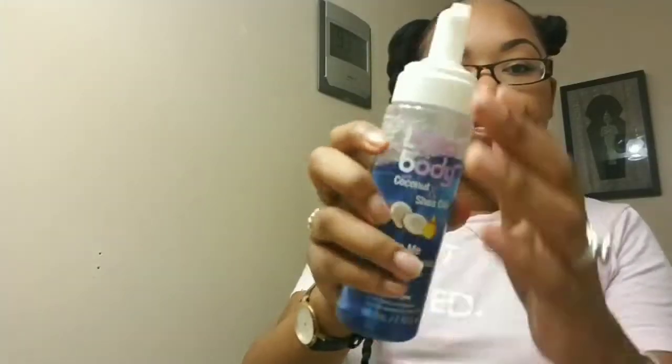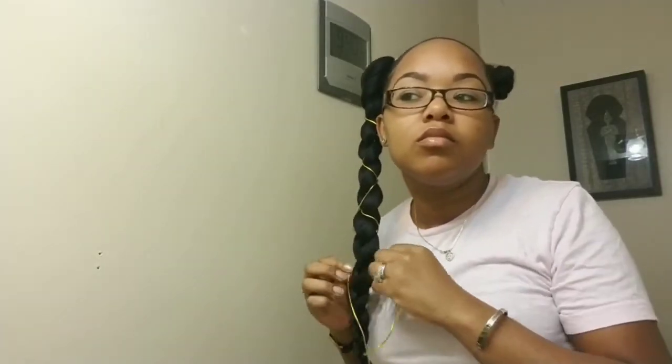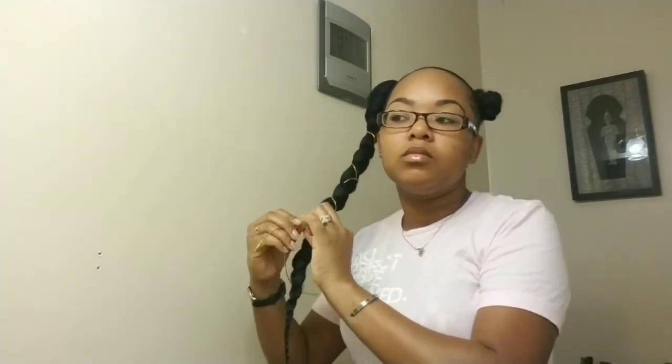Once that is secured I will be going in with a foam mousse — I'll be using Lots of Body — to lay the flyaways on the braid down. After laying all the flyaways down I will be going in with the gold string hair accessory and just twisting it from the top to the bottom of the braid to give it a more finished look. Then I will tie that into place, putting it in a knot in the back of the braid so it doesn't show. This side is done.